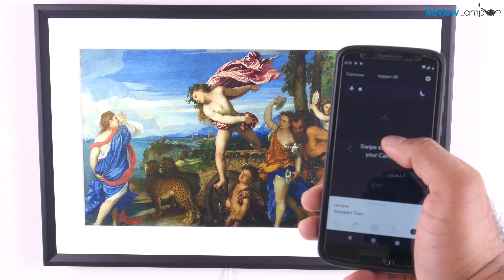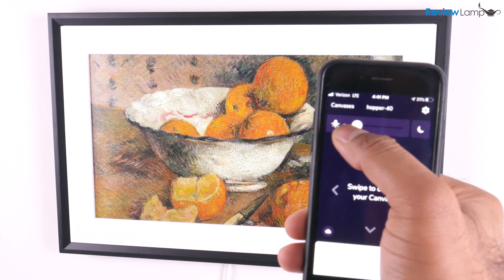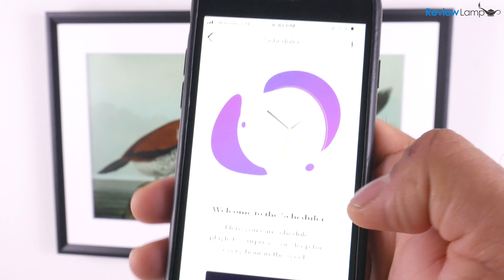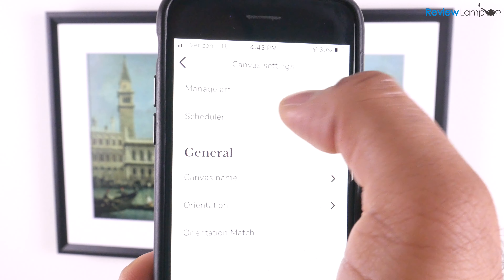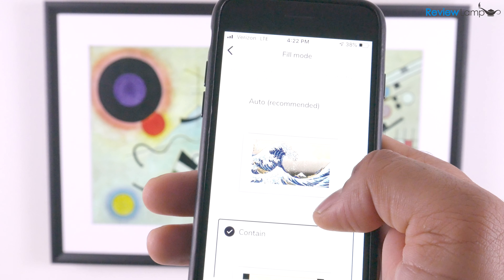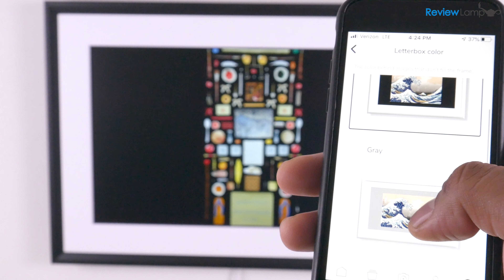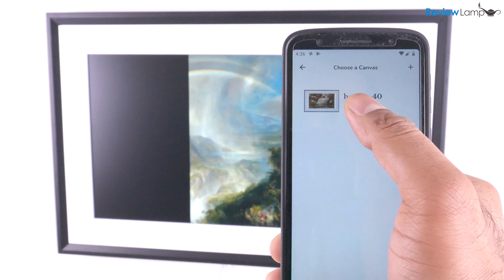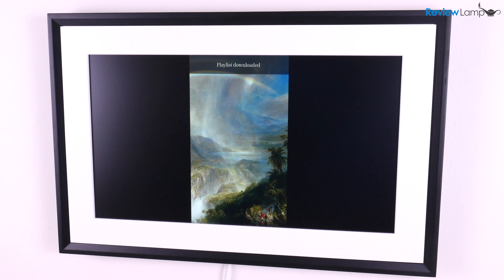Swiping down brings up an on-screen menu, and you can adjust the screen brightness using the slider on top. The settings section also lets you schedule sleep and wake times, change orientation settings, set the duration each image displays, how the image fills the screen, and even change the letterboxing background color. In testing the app, I'm very impressed by how smoothly everything works and how rapidly you can send images or change settings — a really refined experience.